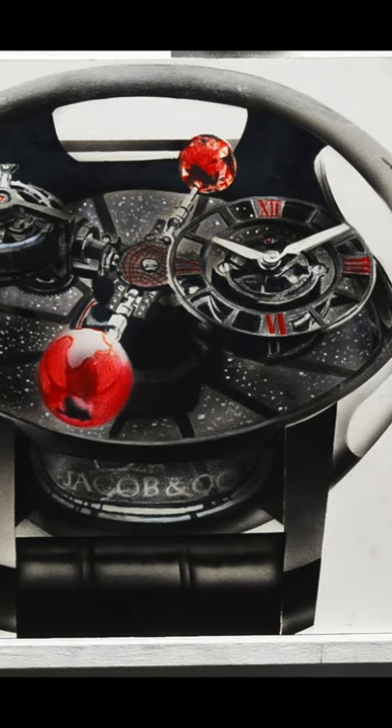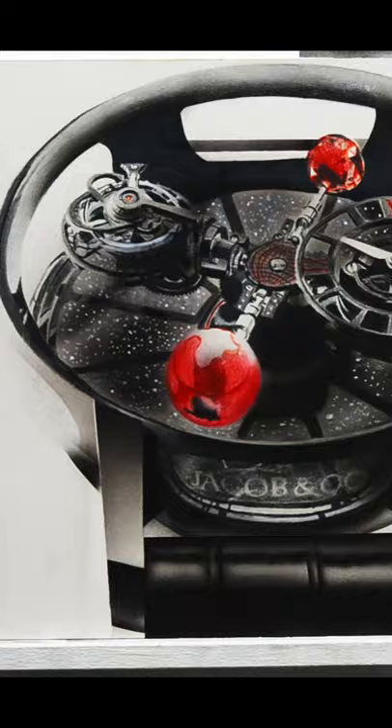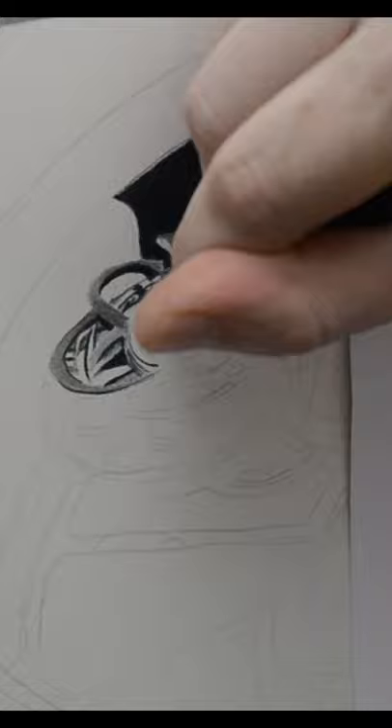Here's a picture of my completed study of a Jacob's Astronomia watch, which I was asked to create a painting of. Since this watch is complicated with a ton of small moving parts and details, I decided it would be best to first create a study before starting the actual painting.